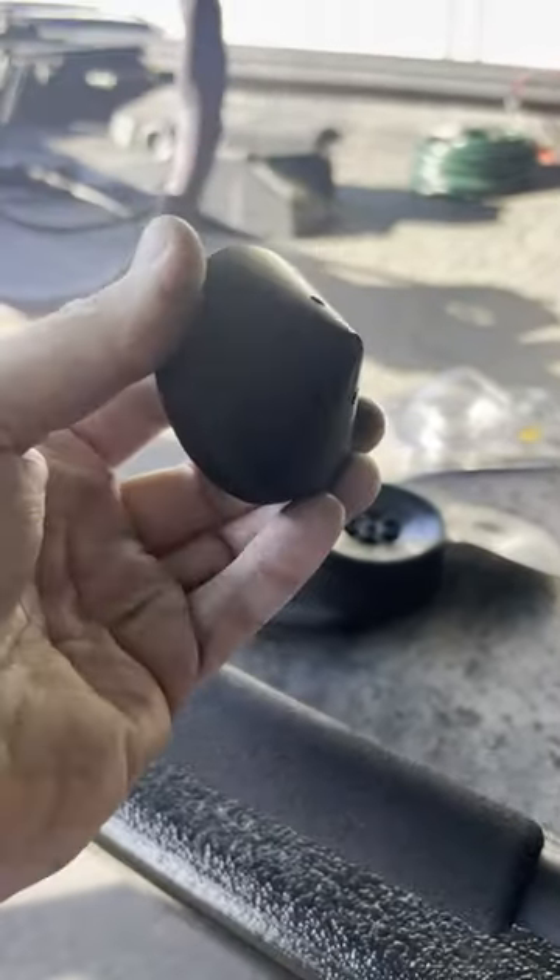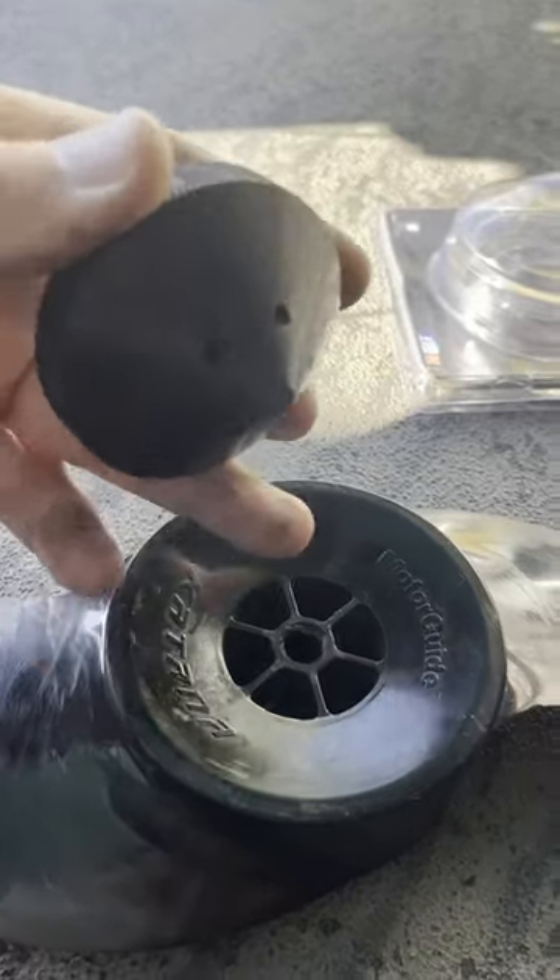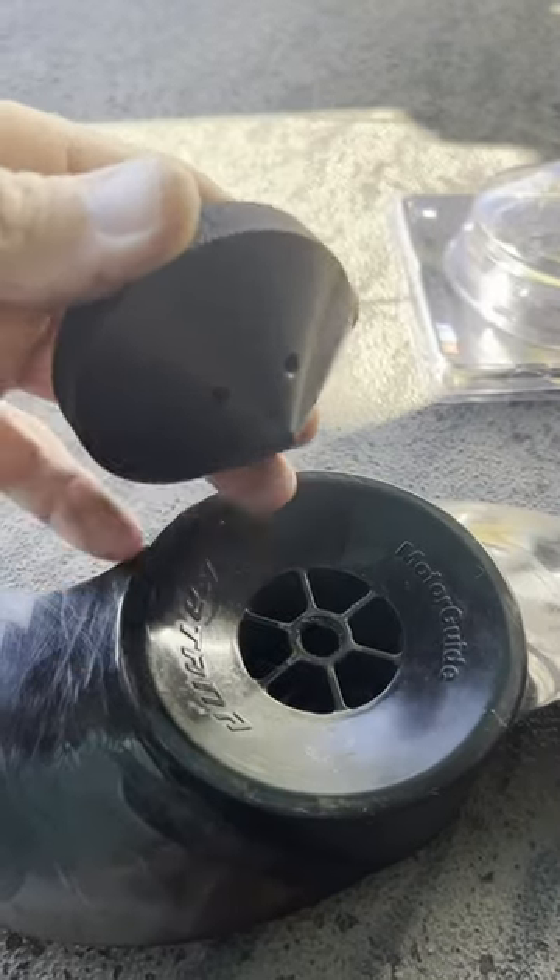I was lucky enough to get this one on clearance on Amazon Warehouse — normally about 60 bucks, I got it for 30 bucks. And that's why you see it's actually an angled face on the prop.